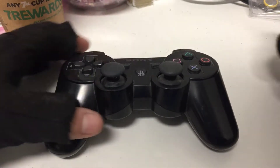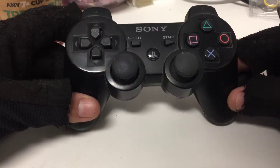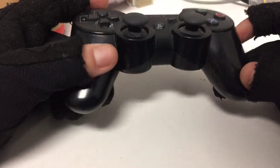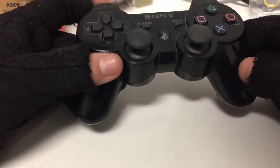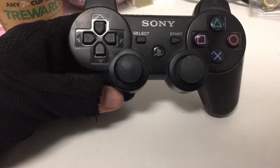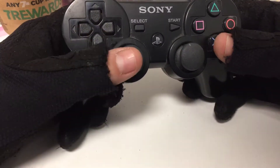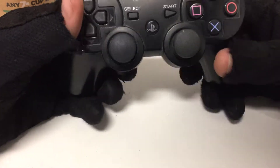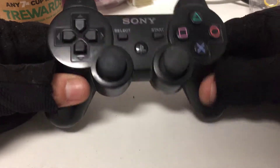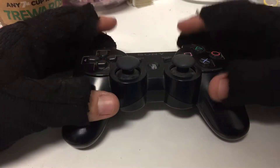Hey, what's up guys. Today I'm going to show you a few different repairs for your PS3 controller. One of the most common issues is the swivel grip — from people gripping their controller, and sometimes if you press on certain things the controller just goes crazy and presses all different types of buttons at once. I'm going to show you a few tips and tricks on how to take care of that, as well as a few other things.